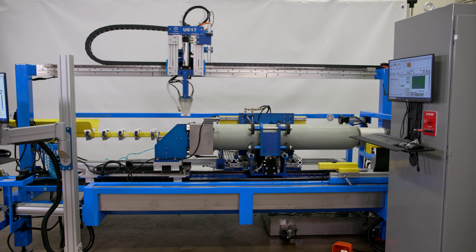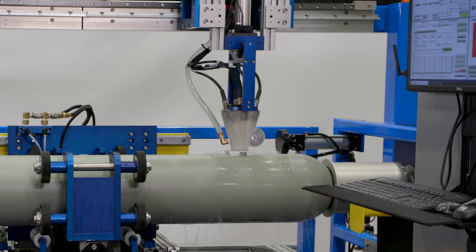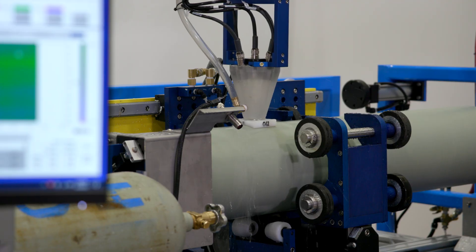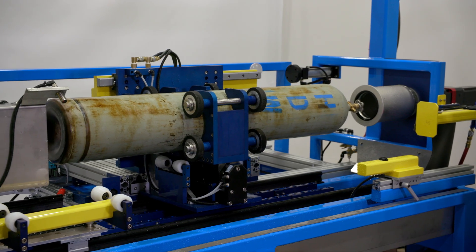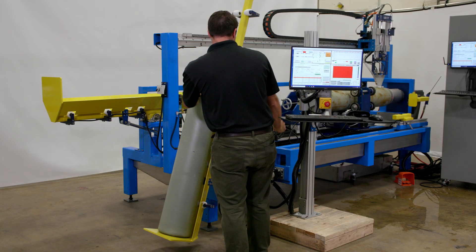We use a universal platform with our five-head transducer scanner that allows one pass on these cylinders. The faster motor speed and the auto handling of the 7T, having that one in the chamber, really increases all of our efficiency across the board.